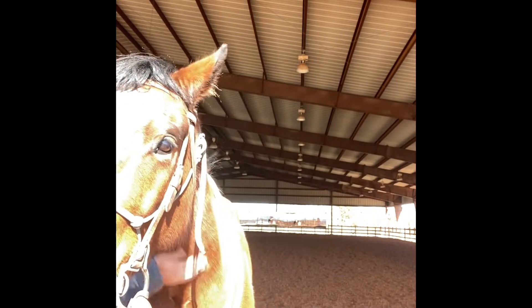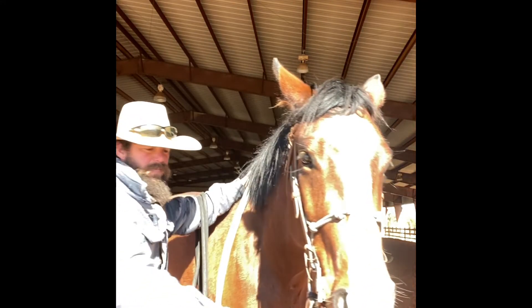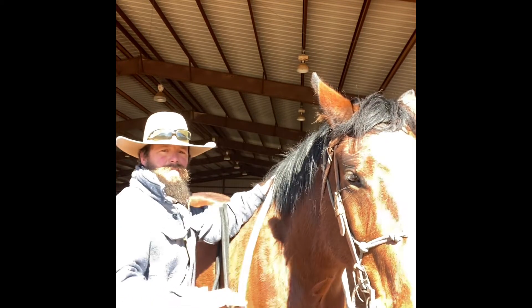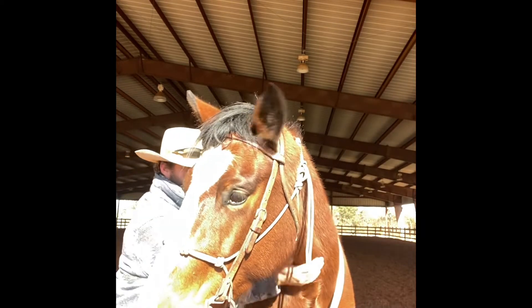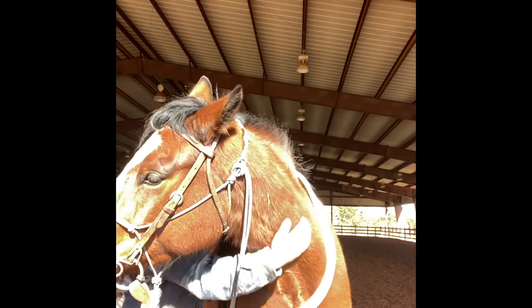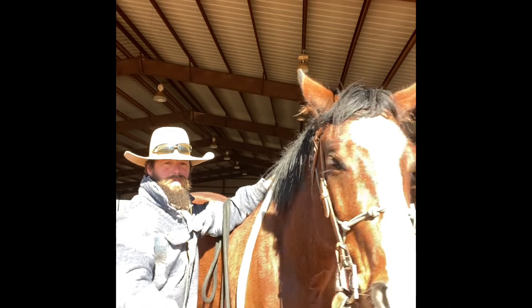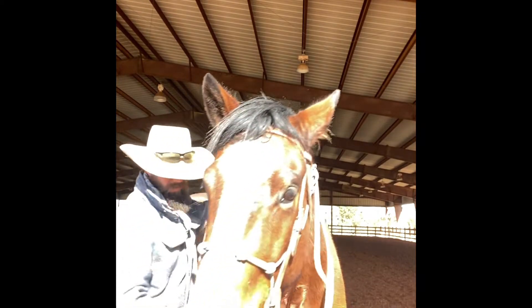His head came to me — I gave him a pet, and then his head came all the way around. I'm just going to continue to work on this and build on this every day. In a minute you'll see me pick up on two reins, and you'll see where the struggle comes in. I'll continue building where I can bend them left and right. I'm not in a hurry. I might actually spend quite a bit of time bending laterally before I pick up on two reins. I do in this video just to show you where they might start out.